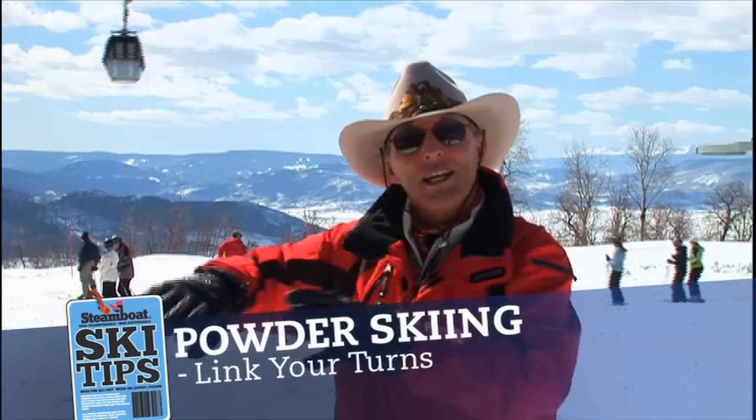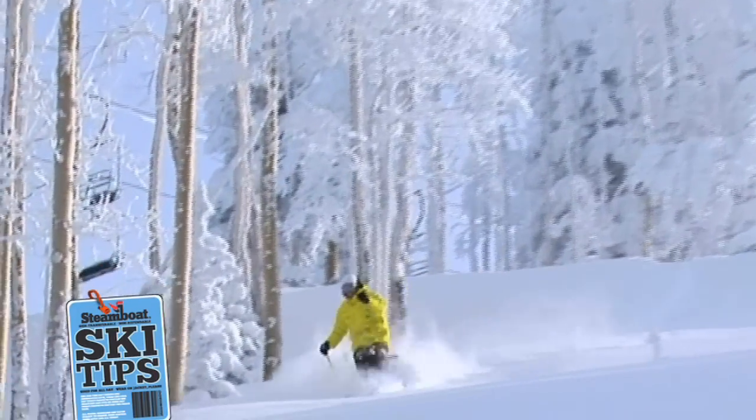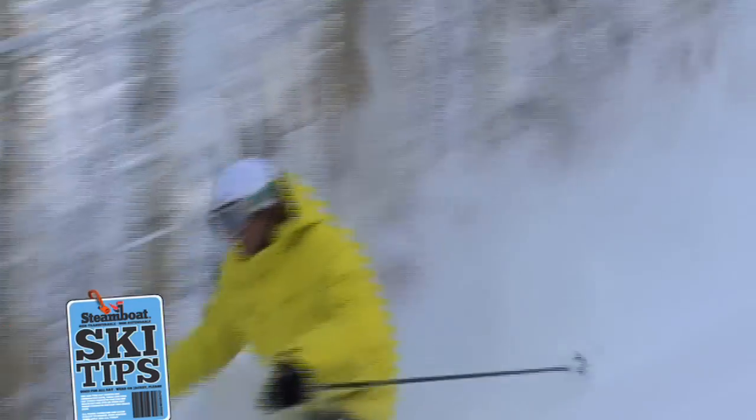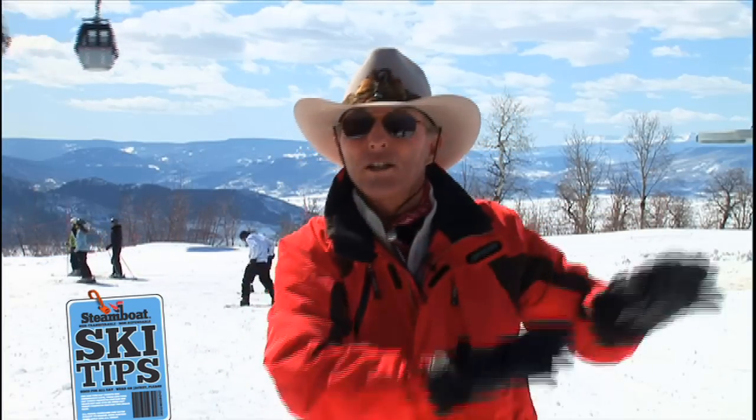And the third rule is, always link your turns. When you come around the turn, centrifugal force pulls you deeper in the snow. And then, when you finish your turn and go across the hill, the snow pushes you back up out of it. So, that's why good powder skiers always link their turns. If you want to have some fun, come ski the Champagne Powder at Steamboat with me.